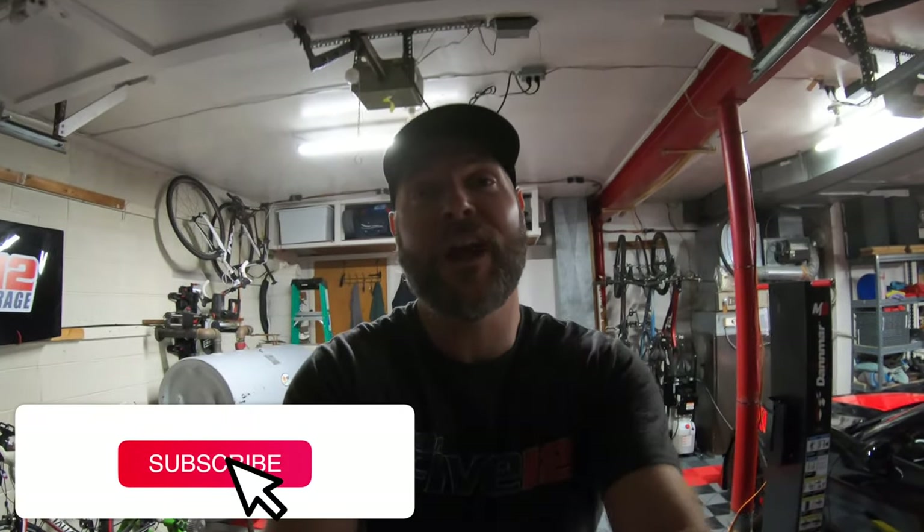Thanks for spending some of your day with me. Please consider subscribing to the channel, smash that like button, and leave me some comments — you guys know I love interacting with people who love cars and Corvettes just as much as I do. Until next time, see ya.